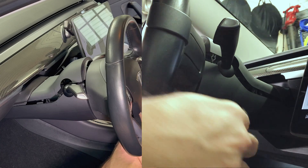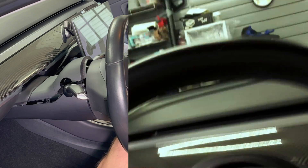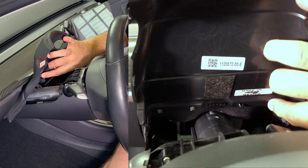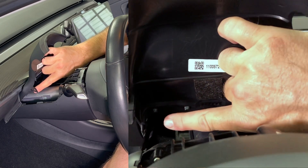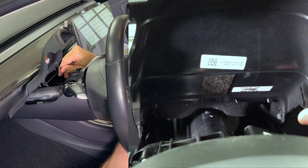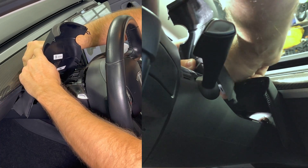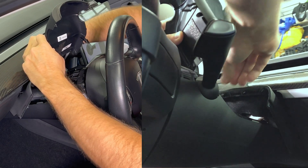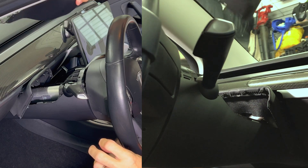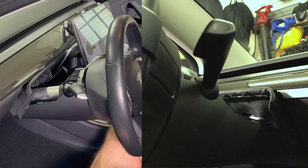Once it is loose, pull it up and outward. Towards the back there are four tabs that are inserted from the fabric cover — pull the trim piece towards you to release it from those tabs. Now that it is disconnected you can place it aside. I put it back into the box so that if I ever need to replace the cover I can put it back again.